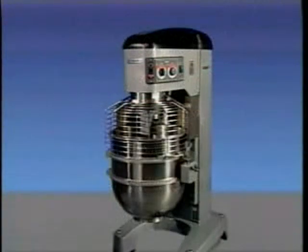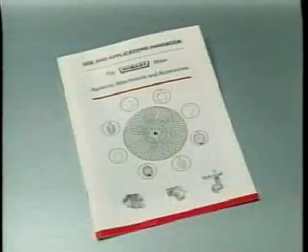Both models have four mix speeds and a stir speed. A variety of agitators, bowls, and accessories are available. These are described in a separate use and applications handbook which is furnished on the Legacy mixer operator training CD provided with each mixer.